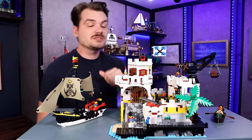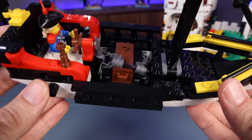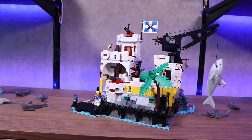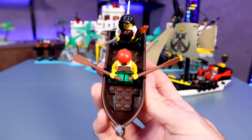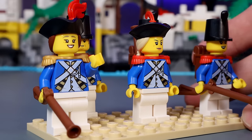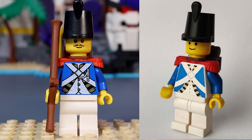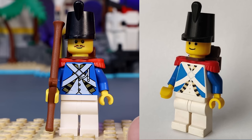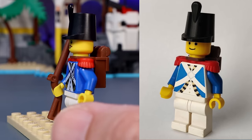Let's talk minifigures first and fort most, then we'll talk more about this little ship, and then we'll dive into all the details of this fabulous fort. As a faithful homage to the original set, we once again get two pirate minifigures and six Imperial figures guarding the fort from those pirates. Comparing the Imperials with their predecessors, I think LEGO recreated them beautifully — keeping just enough of that classic detail while adding a little more modern detail.